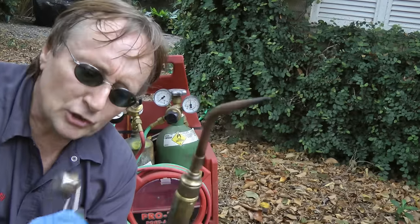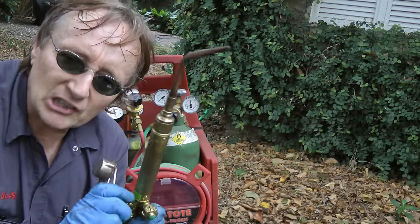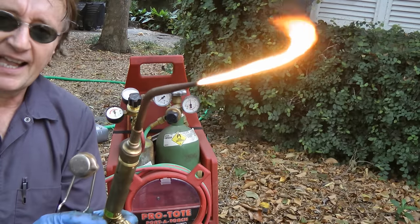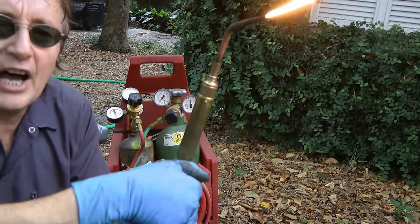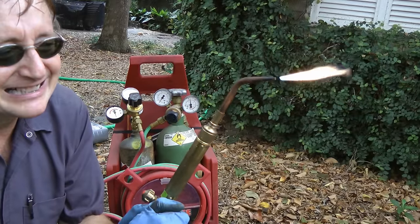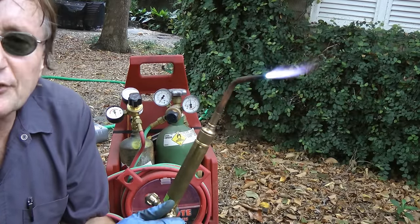Now when you're starting a torch, first you turn the acetylene on a little and strike it up with a flint. Then you turn the oxygen valve just a little bit at a time, until you get a nice flame.